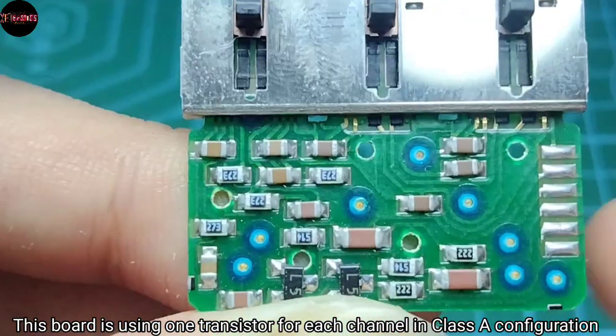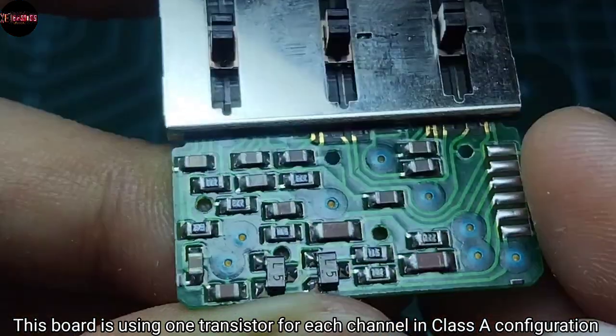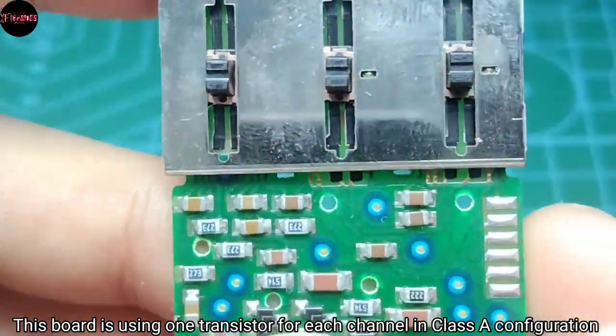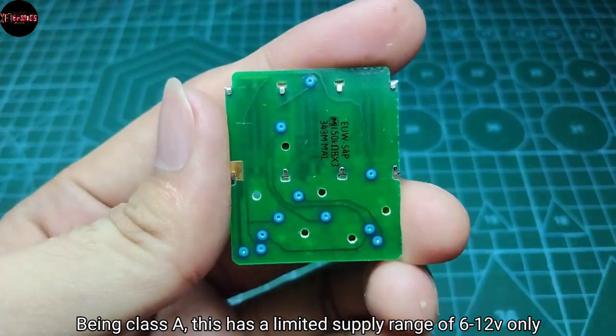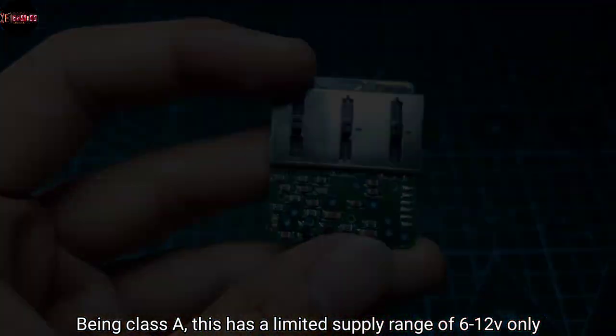This board uses one transistor for each channel in class A configuration. Being class A, it has a limited supply range of 6 to 12 volts only.